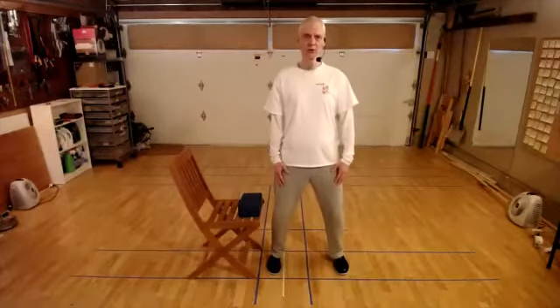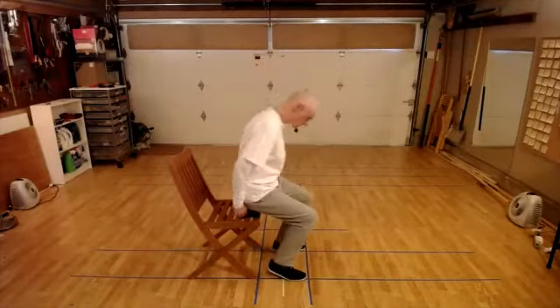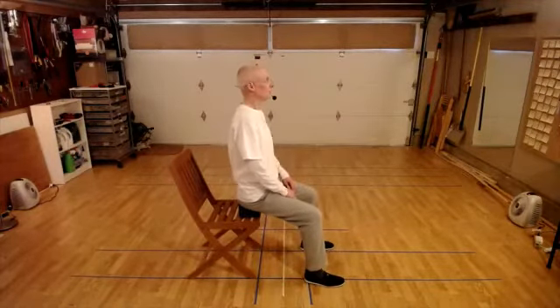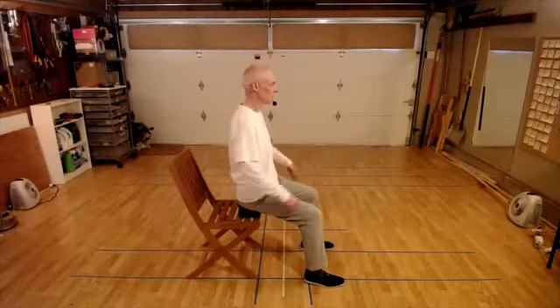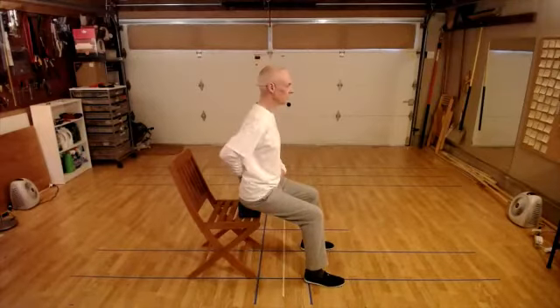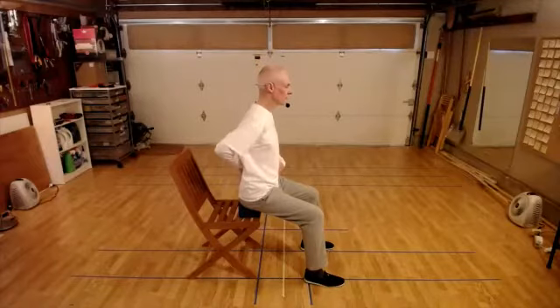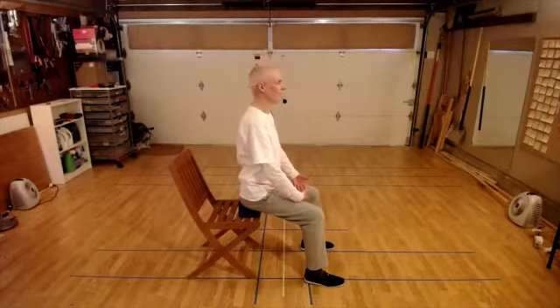Feet shoulder width or wider, legs bent, arms rounded. For the seated practice: we're seated, hips slightly higher than the knees, and I want you to try having a slight forward fold in your torso. That will help you to have the sacrum in line with the lower spine. Rest your arms in front of you - I like doing it with the back of my hand on my thighs, looking up.